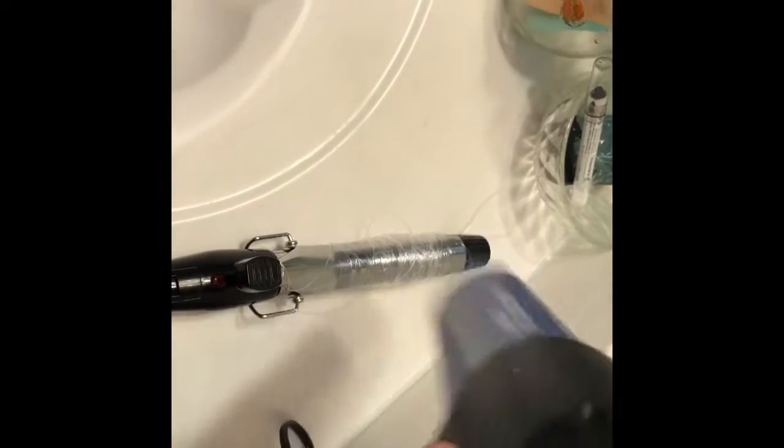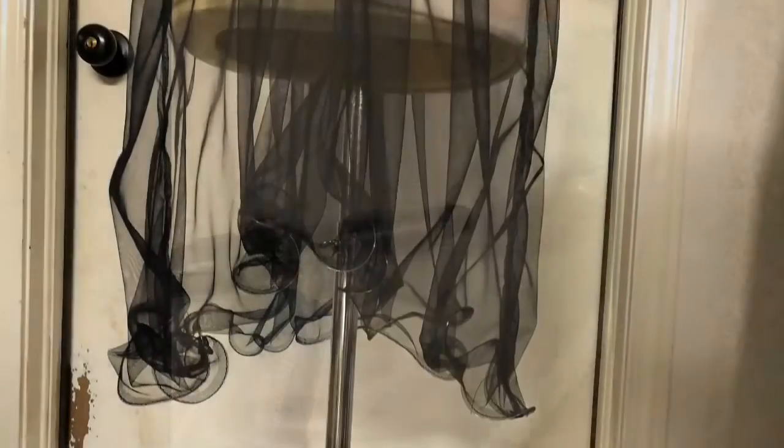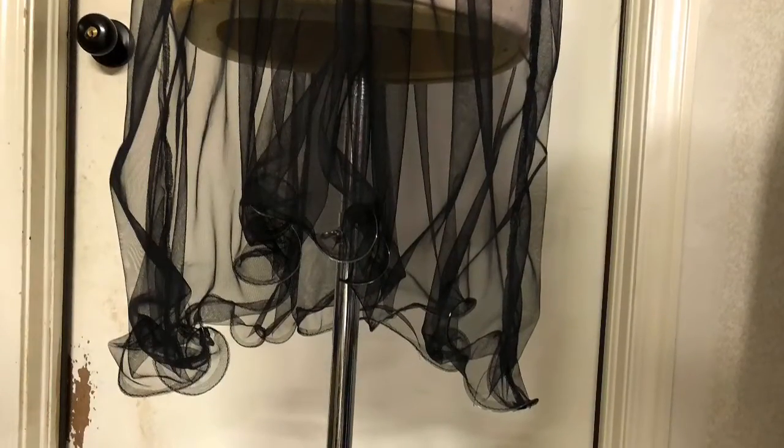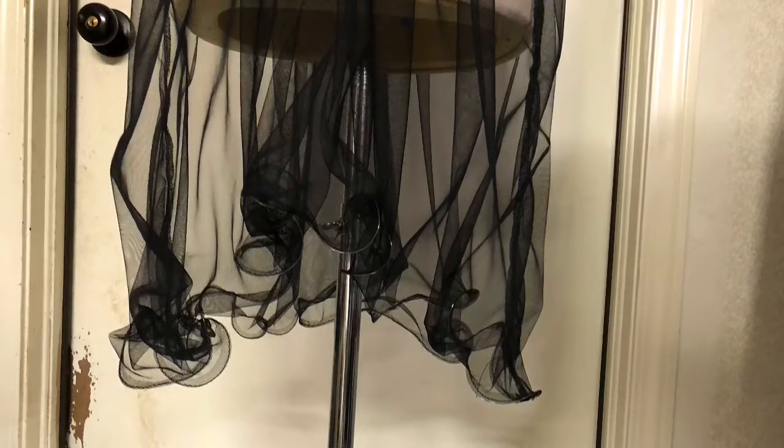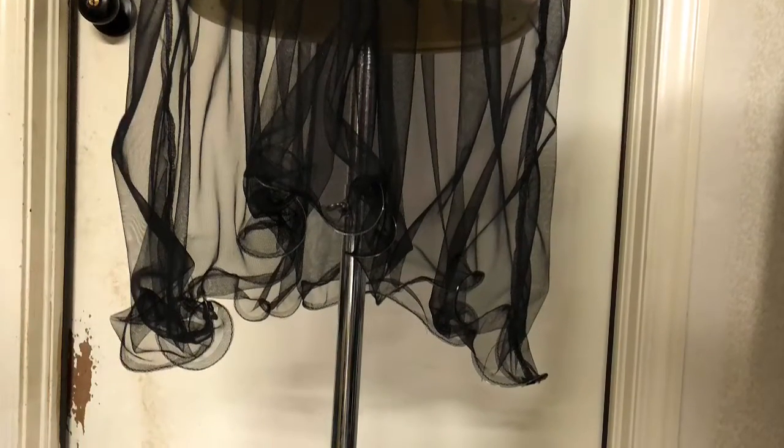Just heat it up and then let it cool off completely, and once you sew it into the hem of whatever you're doing, this is the outcome of the barrel that I used. Thank you so much for watching and I hope everyone enjoys this tip. Bye bye.